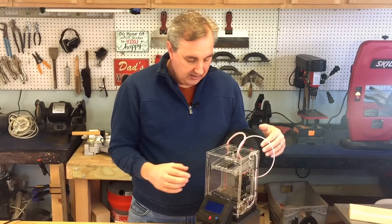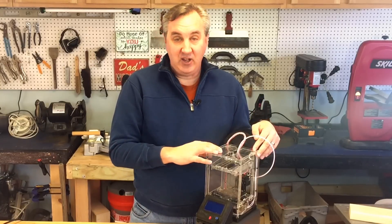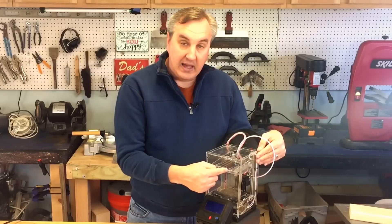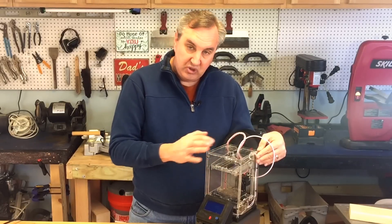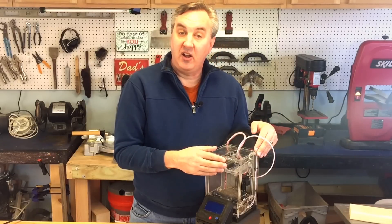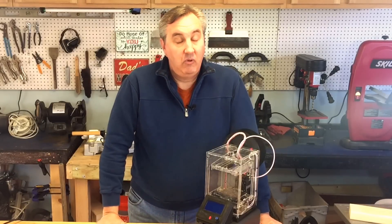It's still an 80 by 80 by 80 small build area, but as I've showed you in many videos, there's a lot you can do with it. The structure is different too — they screw it together a little differently. The guide rods, which were basically loose and would click while printing, have been fixed. They did it a different way and tightened that all up.